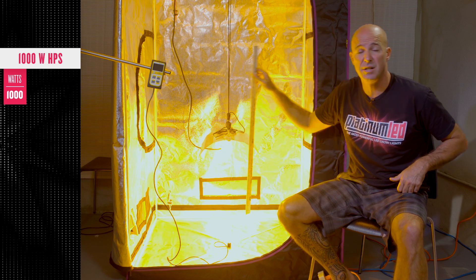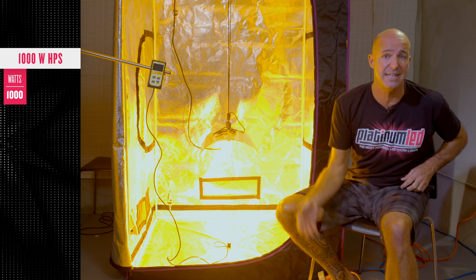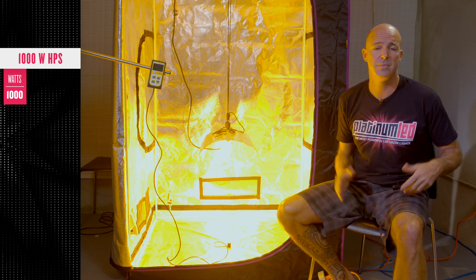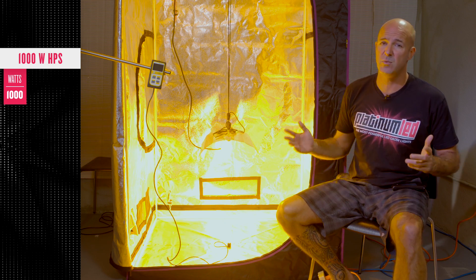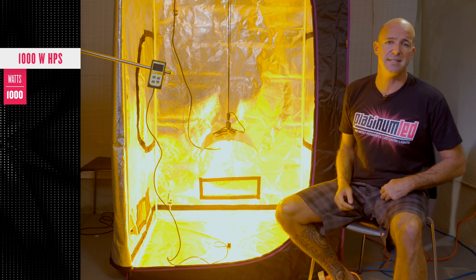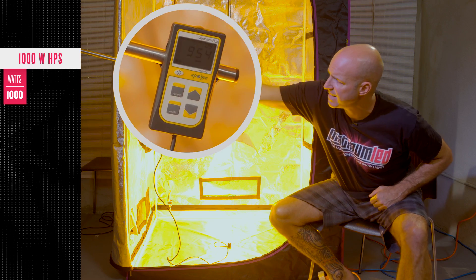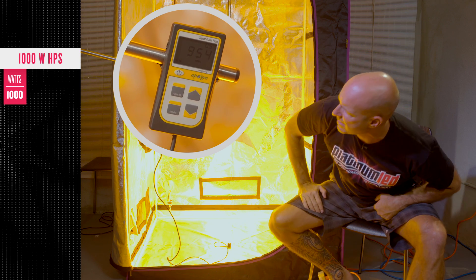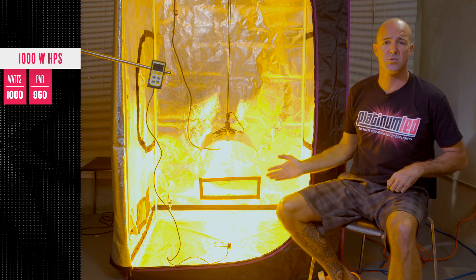As you know, this is even low for an HPS. And due to the inverse square law, as you raise the light to the needed height, you're going to be losing continued intensity. But we'll be fair here. Now, the actual data. First of all, the PAR. Remember, PAR is an unweighted value of just the light intensity — how much light is coming out. At a center point at 24 inches, this is hitting right around 960 micromoles.